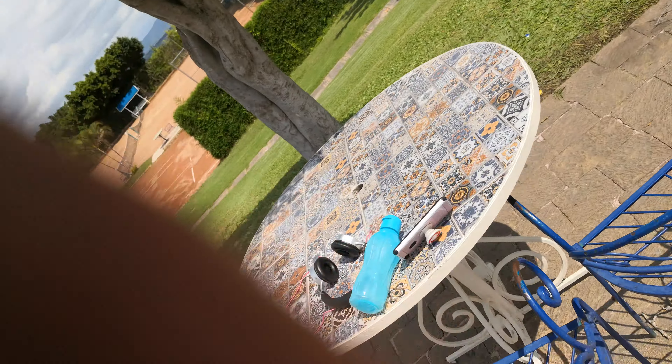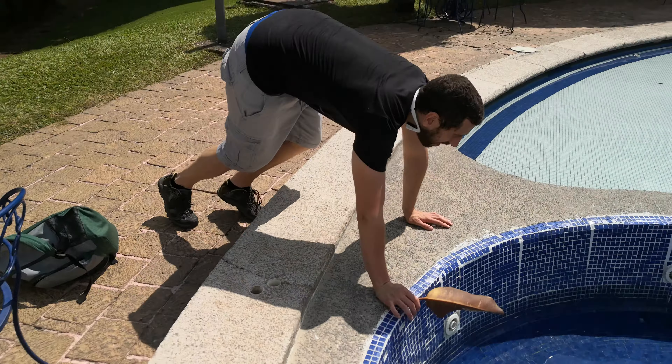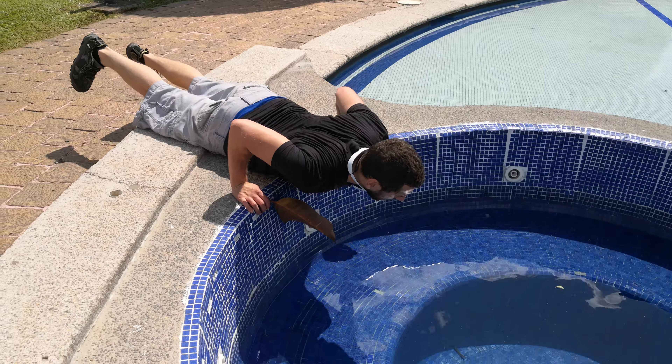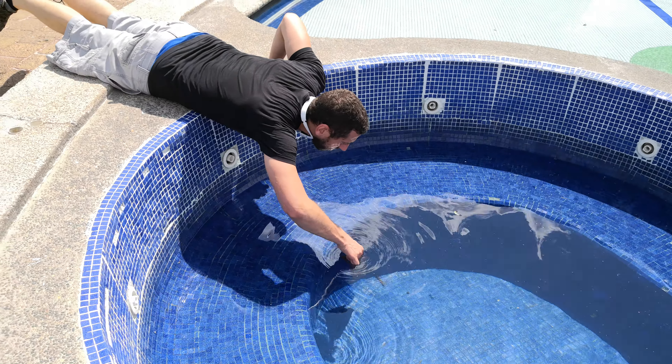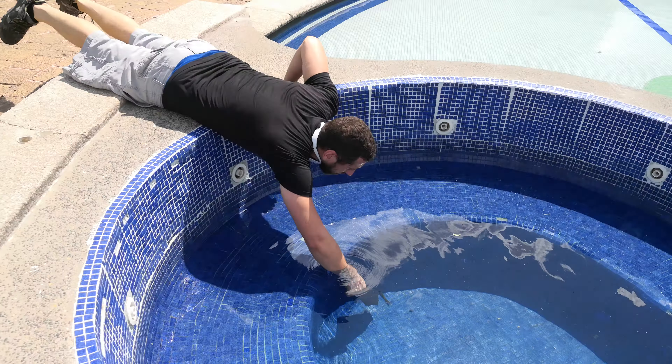I will tell you something. You need another leaf to put it together. You will see what I will do. It's in the correct position.